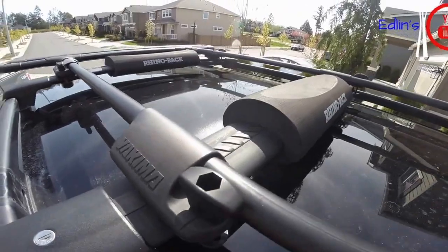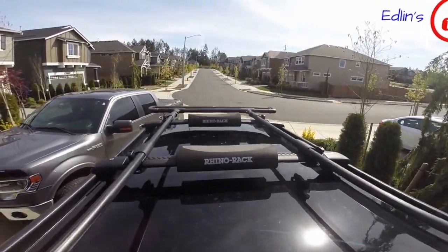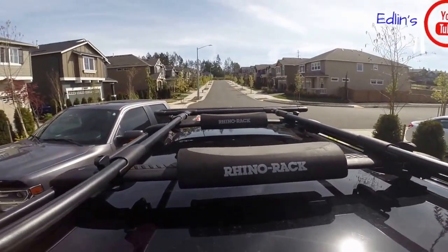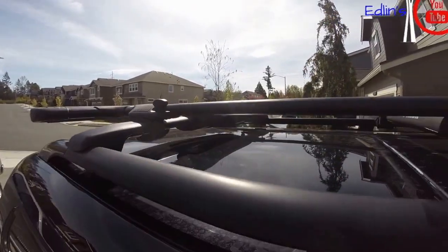Here's a look at it on my factory Mercedes-Benz roof rack. I put a little bit of Rhino Rack padding — I can put a link below to show you guys where I got those from Amazon. Really cheap.